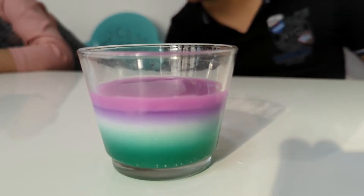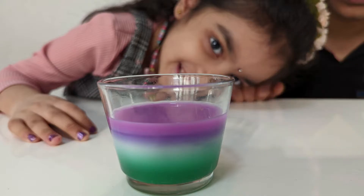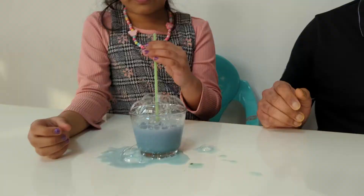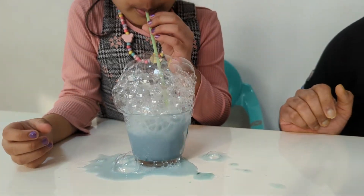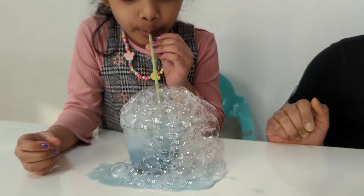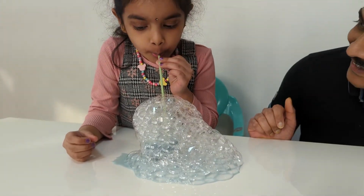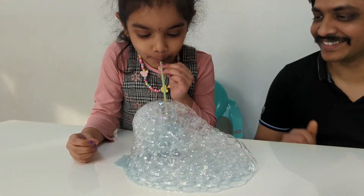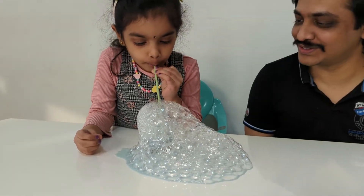Okay, now we have all the different colored layers. Wow, bubbles! Lots of bubbles. Oh, it looks like a snail!